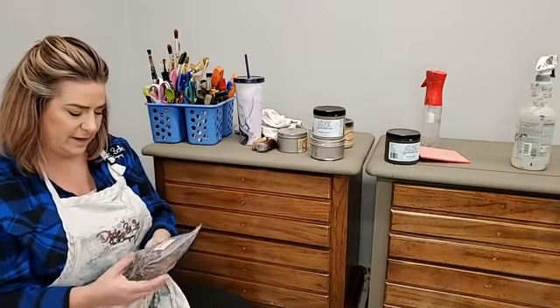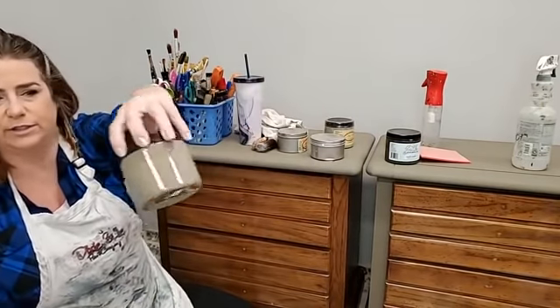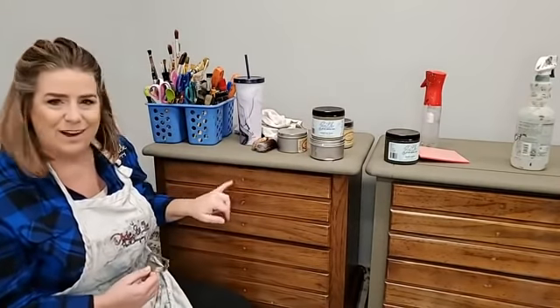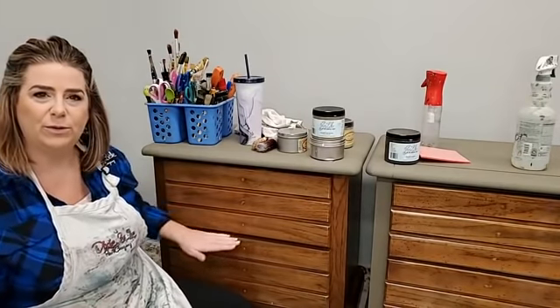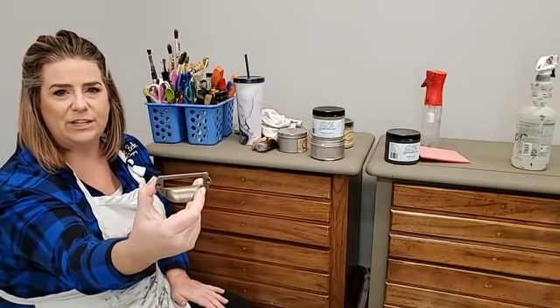I also need to know what look I have planned. If I'm painting white, my prep will be different. I'm using Silk in Hampton Olive, a rich olive color. These nightstands had knobs on them before, and I love the separation of the drawers — it gives the look of maybe an old lateral filing cabinet. I bought label pulls and I'm going to change out the hardware.